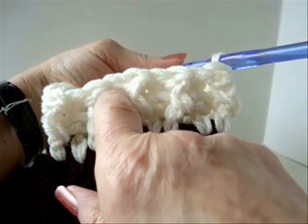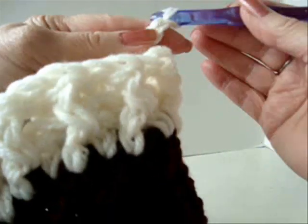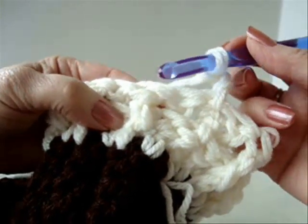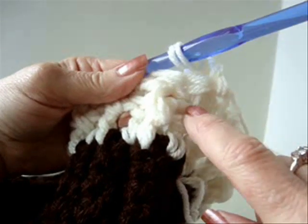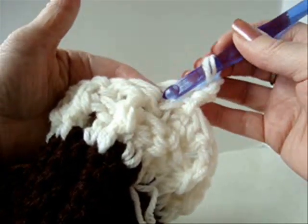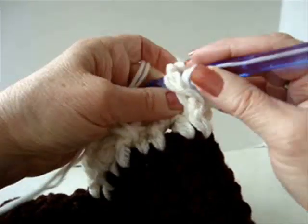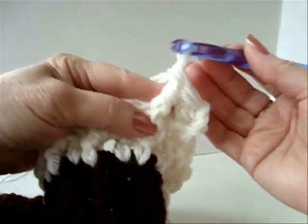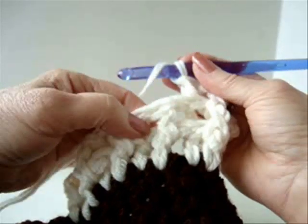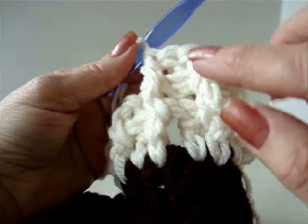I've worked all the way around doing front post, back post, front post, back post. At the end of the row, I'm going to slip stitch to join. Now I'm going to chain three and turn, because I don't want my work to take on a twisted look. Now I'm going to do the same thing — front post and back post. I need to look and see which to do first. This one is sticking out, so it's a front post. This one is recessed, so it's in the back — back post. And now you can see that we're getting this ribbing stitch. Continue that all the way around.